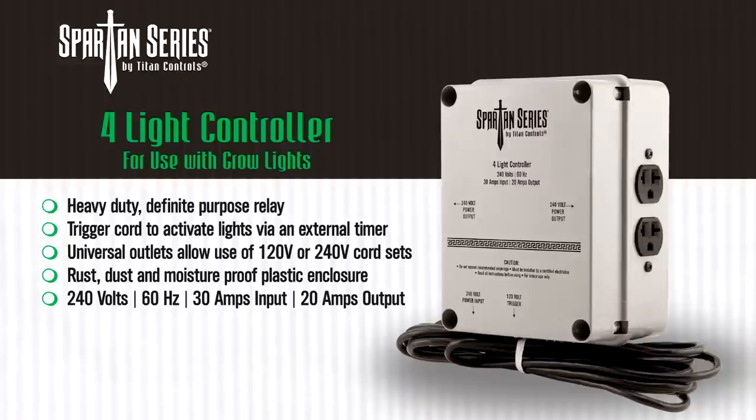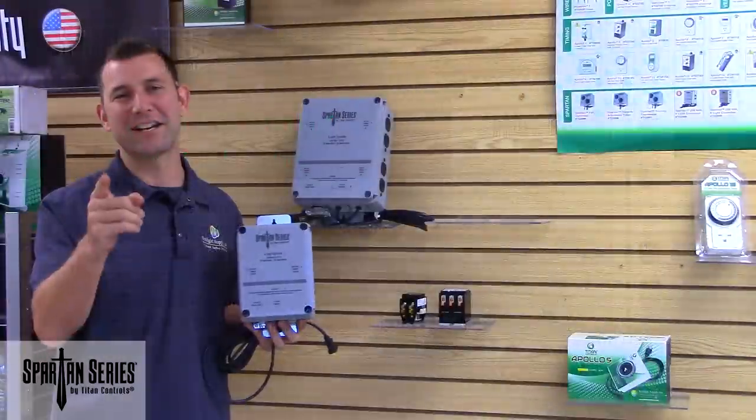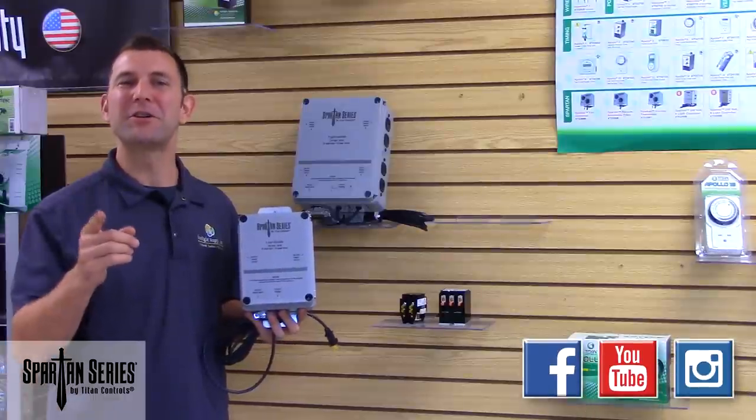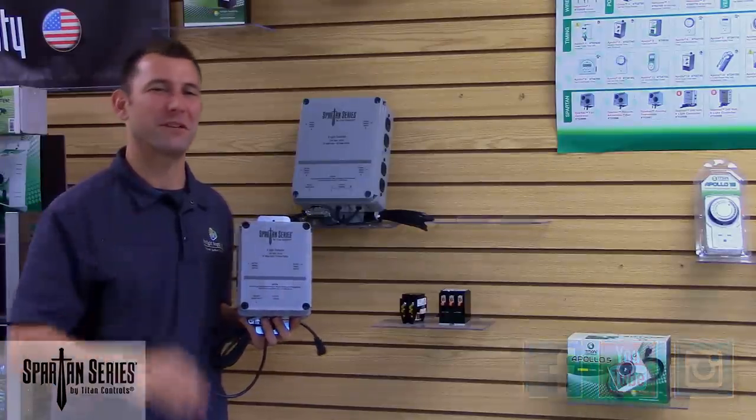Both the 4-light and 8-light controller come with a 1-year parts and labor warranty. Gardening with the gods — Titan Controls. Follow us on Facebook, YouTube, and Instagram for new product updates and pictures, cool videos, and awesome giveaways.